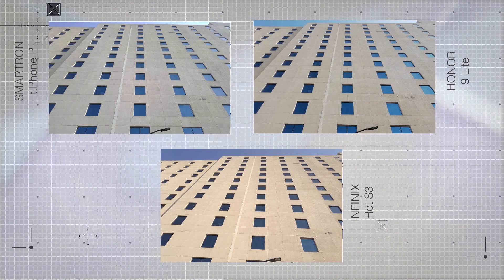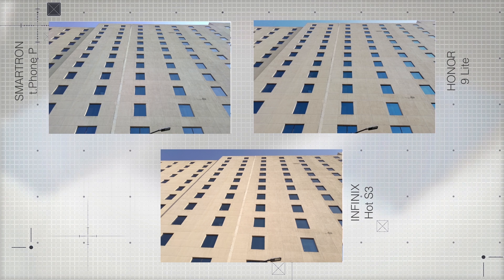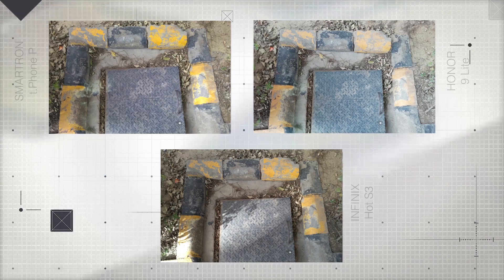In the next image, the Infinix S3 takes the most appealing looking image with a slightly warmer tone. The performance of the S3 is very impressive here with minimal noise levels. The T-Phone P also provides a sharp image with somewhat washed colors but very little noise. The Honor 9 Lite, while looking very similar to the T-Phone P's image, has much more noise, clearly visible when zooming into the sky — a pattern that will continue in upcoming images.